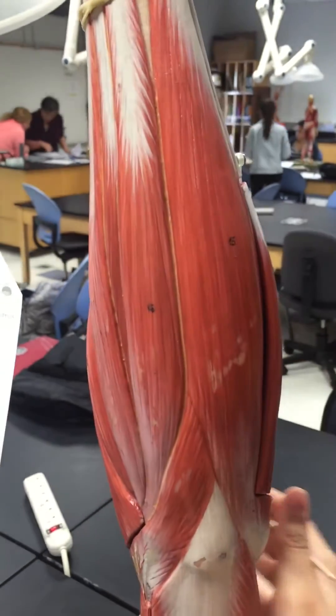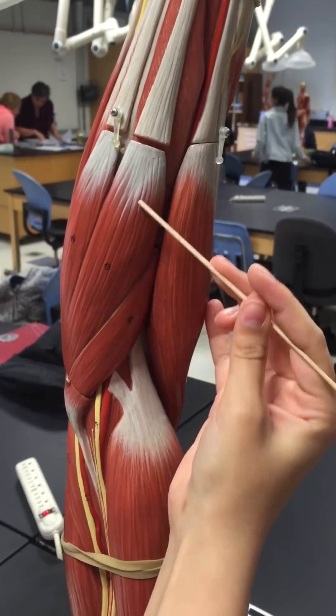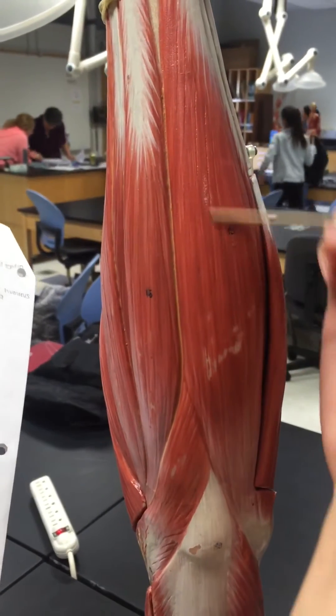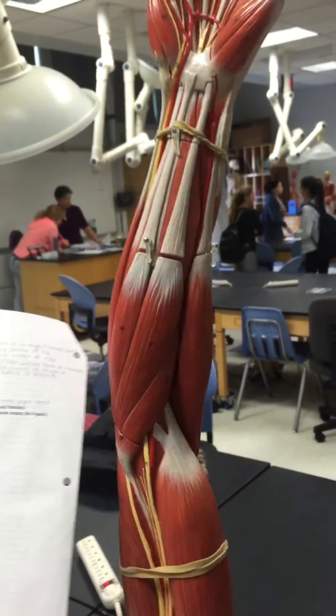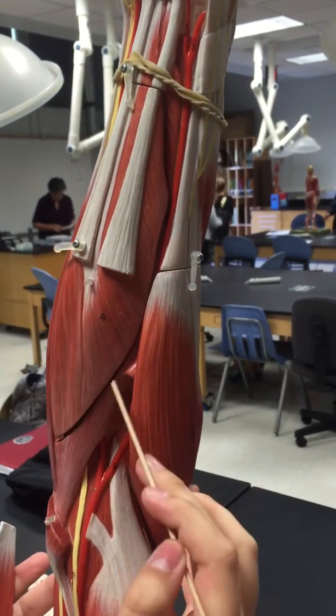Then the flexor carpi radialis is here, then the flexor carpi ulnaris is this one. Then the flexor digitorum superficialis can be seen right here, and also right here.